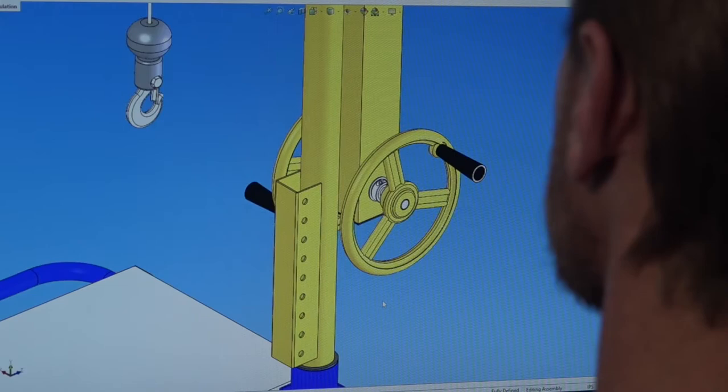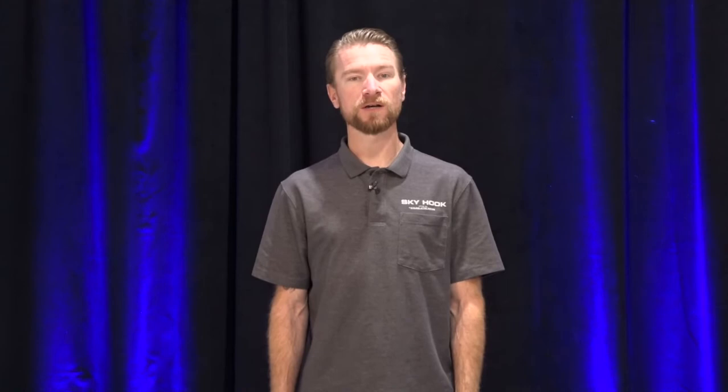Skyhook has a proven history of developing problem-solving, one-of-a-kind solutions that meet our customers' specific needs. Working within ASME and OSHA guidelines, our experienced design team has developed complex solutions not only for our lifting devices but also underhook devices, allowing our Skyhook units to interface directly with the components being lifted.